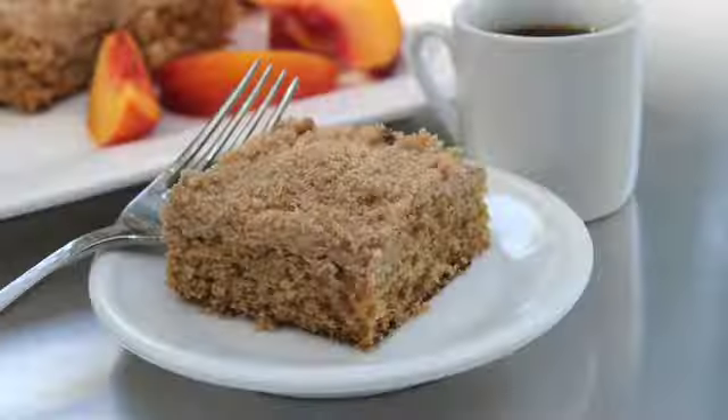I'm Sarah and this is Average Betty. In this episode I'm going to be making — well, sharing, all right, revealing — a top-secret family recipe for coffee cake. Sure, there are more embarrassing family secrets I could share, but let's stick with the coffee cake for now.